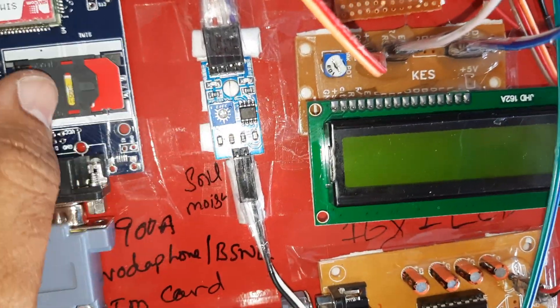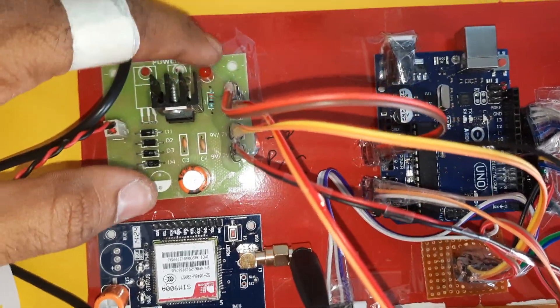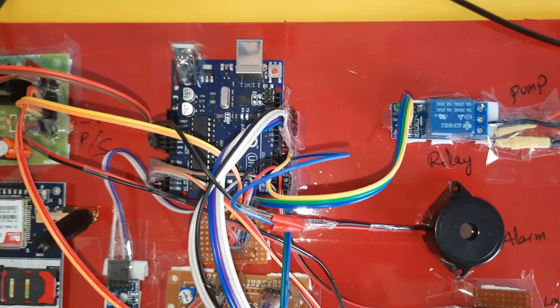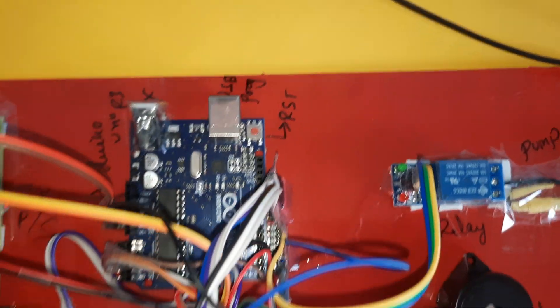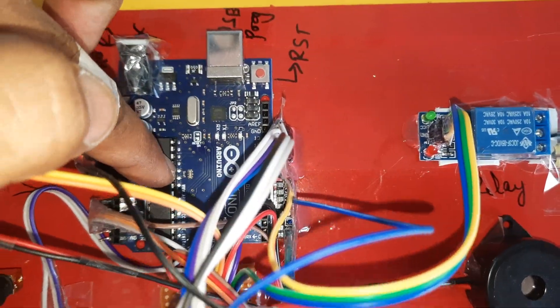This is a bridge rectifier with a filter capacitor, 7805 voltage regulator, and LED — a 5-volt power supply module. The Arduino Uno R3 board has a reset button and USB programming port. Pins 8, 9, 10, 11, 12, 13 are connected to the 16x2 LCD character display, which shows whatever process is currently running.